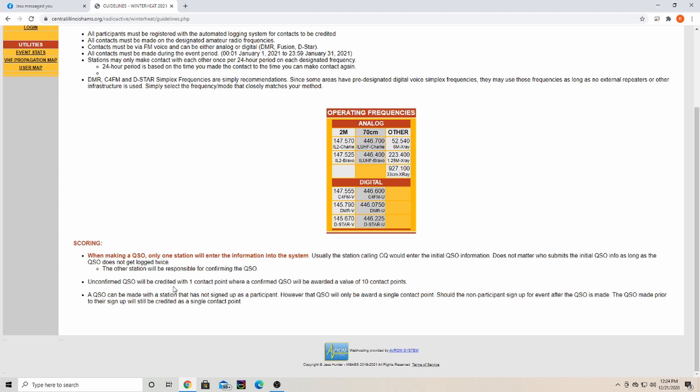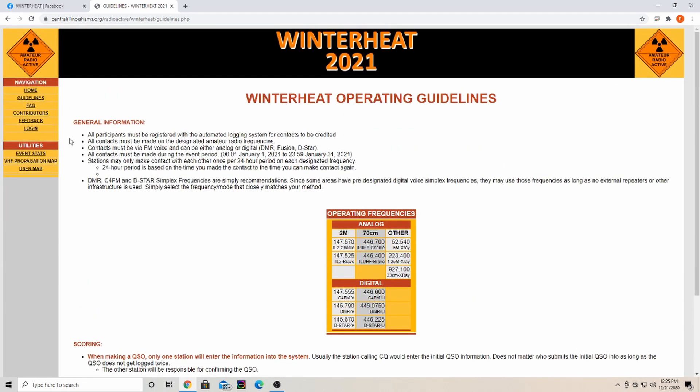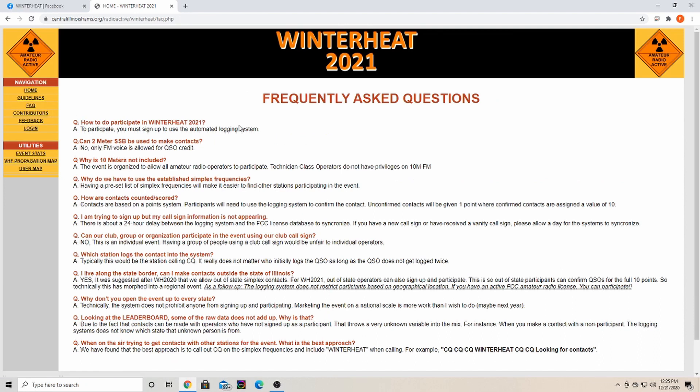Any unconfirmed QSOs — say I made a QSO with Jess Hunter, the one who created this, W9ABS, and he said he's not participating, so he just gives me the contact — I'd only get one contact point. But if we were both participating, I would log the QSO and then he would go in and confirm it, and I would get 10 contact points. A QSO can also be made with a station that has not signed up as a participant, but you will only be given the one contact point.